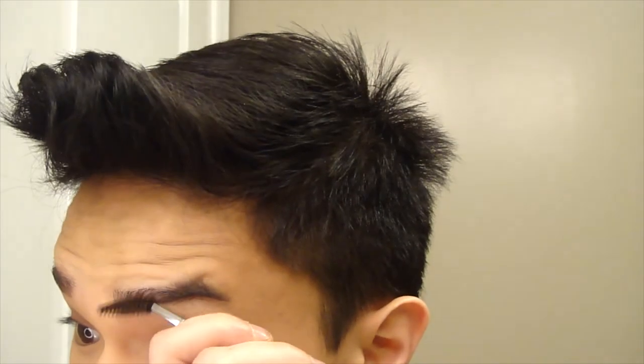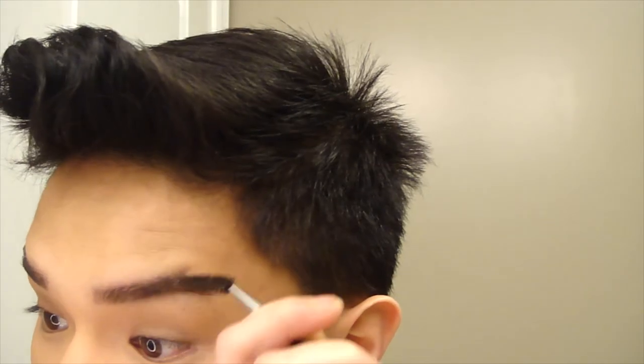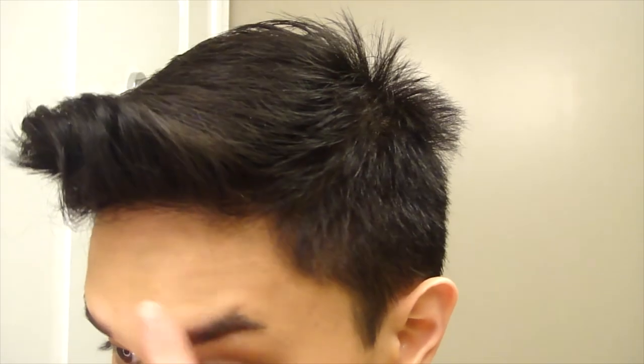For my brows, I am just going under them with Jordana's Coffee Bean Eyeliner. I do not fill in my brows with an eye pencil because I have grown out my brows pretty thick, so I don't need to do that. I only line the under parts of my brows because that's where I need it the most — the rest is pretty thick. And now I'm just brushing that through with a spoolie and making sure that the color is distributed evenly and my brows look as natural as possible.